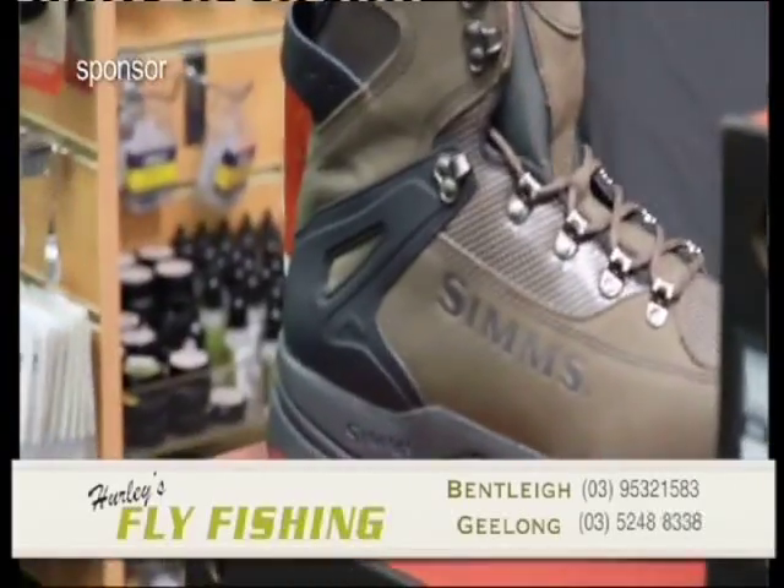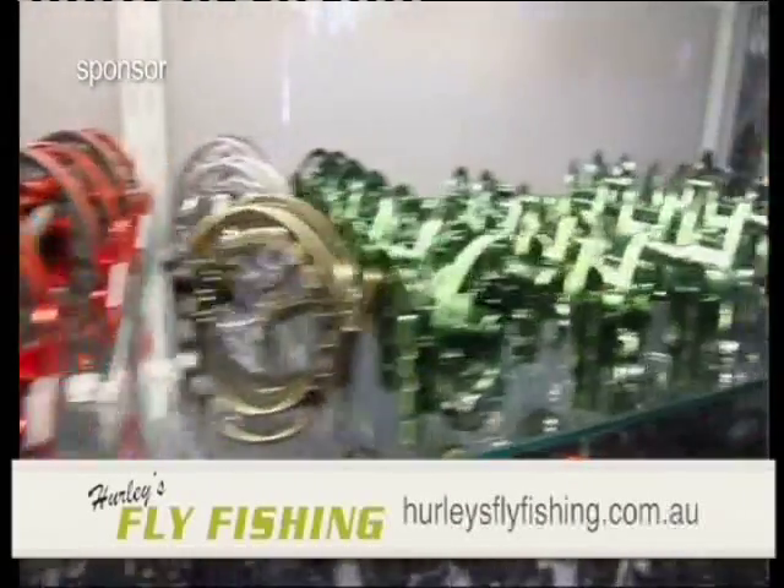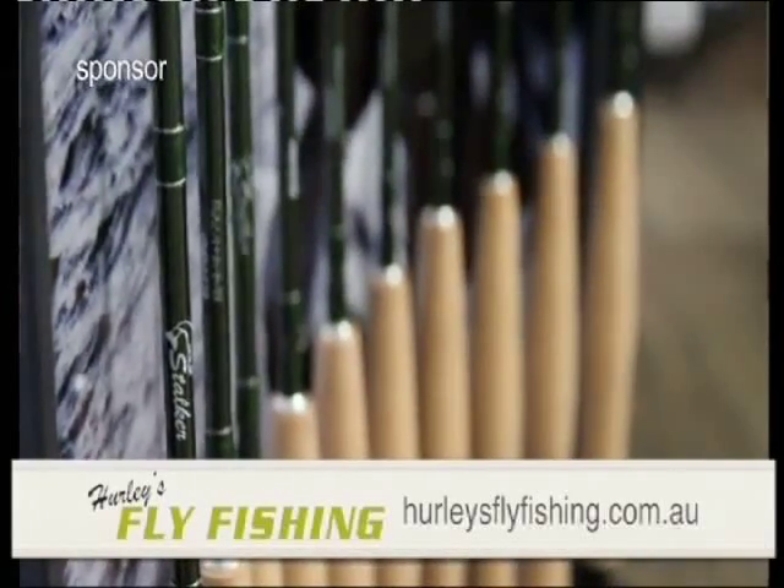G'day, I'm Gavin from Hurley's Fly Fishing. We're fly fishing specialists and we've got two stores in Bentley and Geelong. If you want to get into it, or you're already into it, we've got all the brands and all the right advice. We'll look after you, and I might even shout you a coffee!